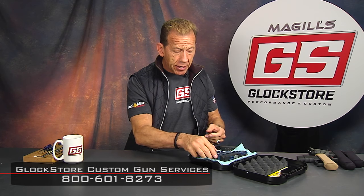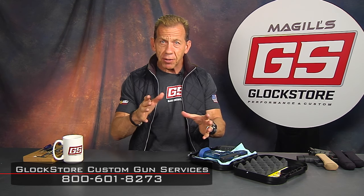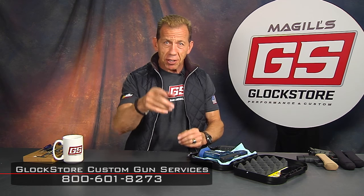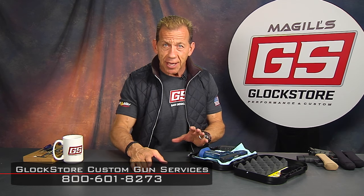Give us a call if you've got a custom idea or thoughts about building a custom Glock — we're here to help you out. We are the Glock Store. I appreciate you watching this video. If you ever come to San Diego, drop in, check out the store, shoot with us, have some fun — I know you will enjoy it. Thanks for watching. I'm Lenny McGill.